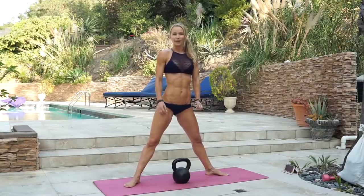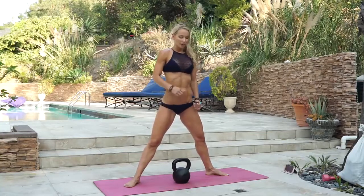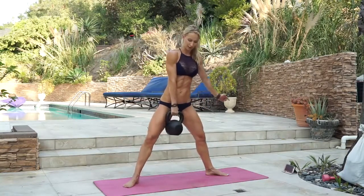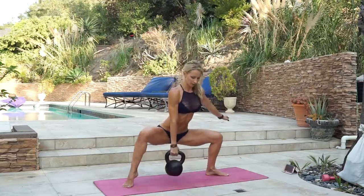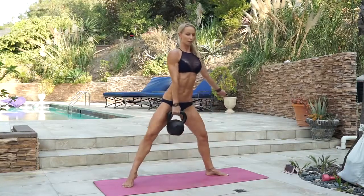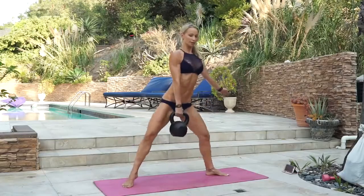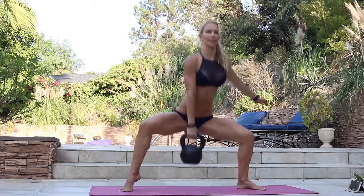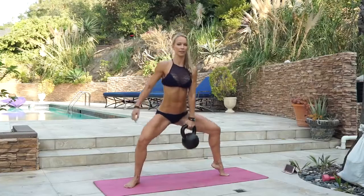Grab your kettlebell. The next exercise is gonna be one arm weighted heel elevated sumo squats. Use your heavy kettlebell so that you really tone up your legs and your butt. You're gonna grab the kettlebell with one hand and raise the heel on the same side. We're doing ten reps. Counting through ten reps, then switching arms and leg — elevate the heel and go.